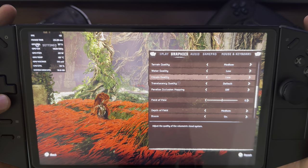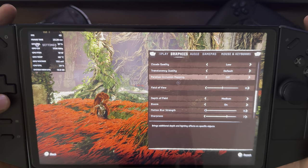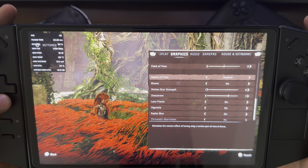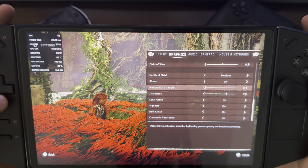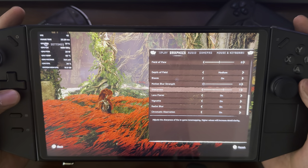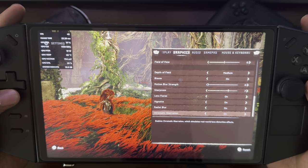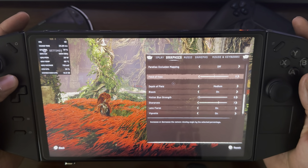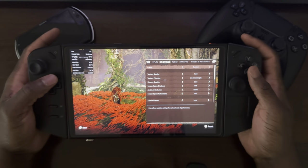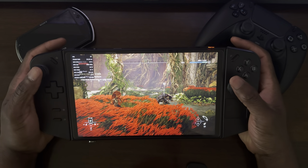Water quality is low, cloud quality is low, translucency quality is set to default, parallax occlusion mapping is off, field of view is set to zero, depth of field is medium, bloom is on, motion blur is set to zero — primarily because I don't like motion blur in my games. Sharpness is set to seven, lens flare is on, vignette is on, radial blur is on, and chromatic aberration is also on. Those are the graphical settings I have for the game.